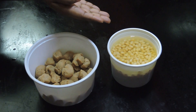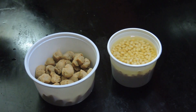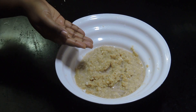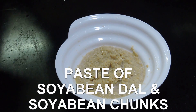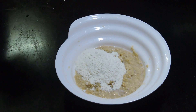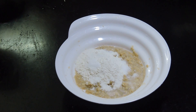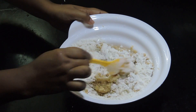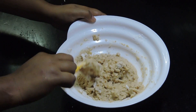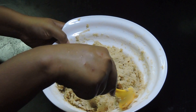I have soaked some soya bean seeds overnight. I have also soaked soya bean chums for 4-5 hours. Now we need to make a smooth paste with these two ingredients. Here is the paste. Now add some flour to it and some salt to taste. Give it a quick mix. The dough is ready.